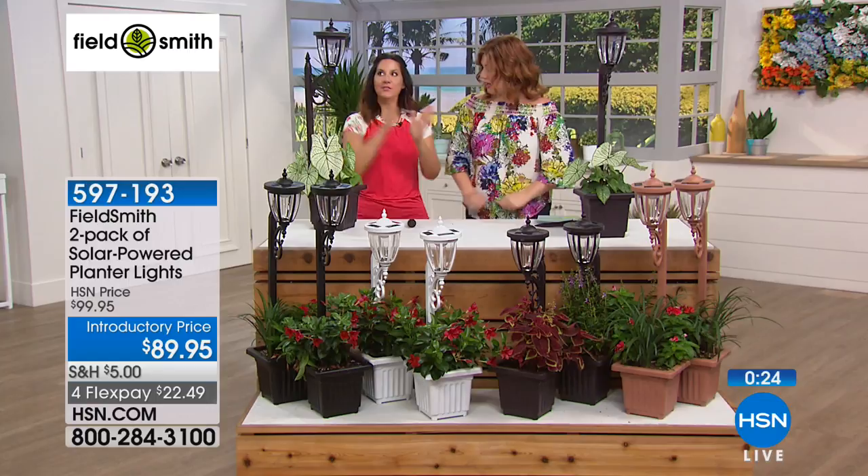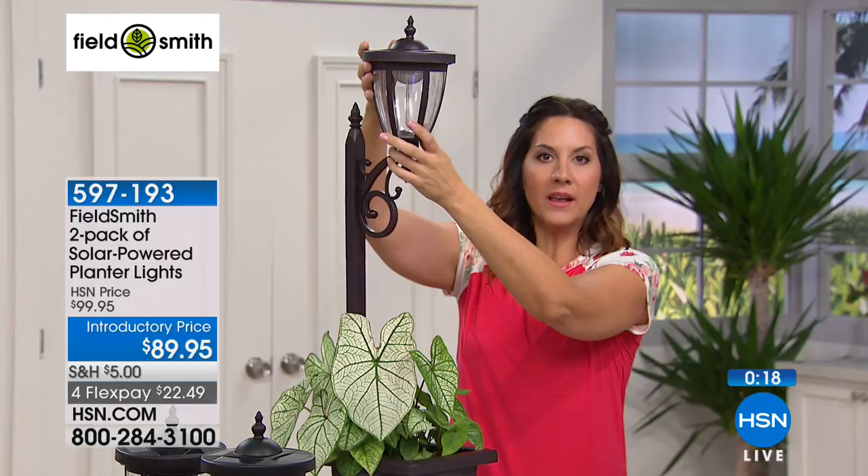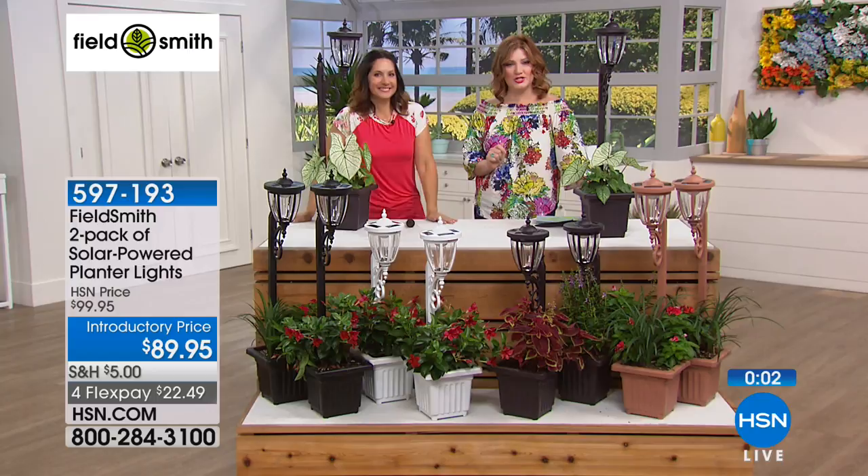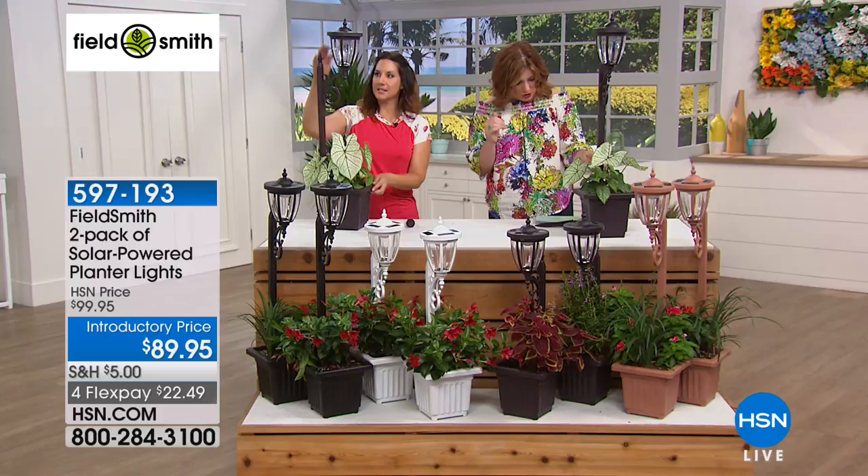Another choice worth mentioning: you get to choose between a bright white and a warm white light — it comes with it. The day of, if you want bright white, just switch the little switch to bright white. If you want warm white for more of a glow and a beautiful summer feel, go to the W for warm light. It has options for everyone. It has four flexible payments of $22.49. This is 37 inches in height, but it's adjustable — it can go down to 23.5 or 30 inches.